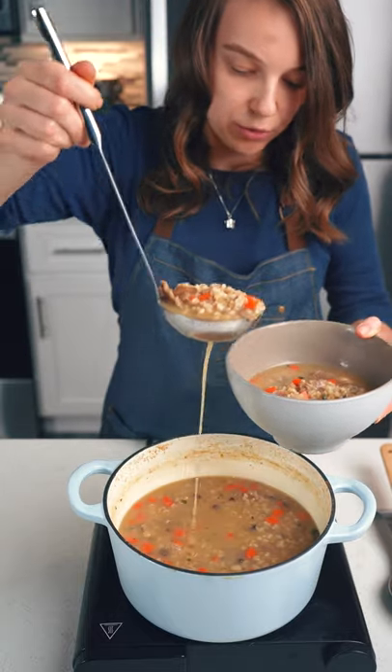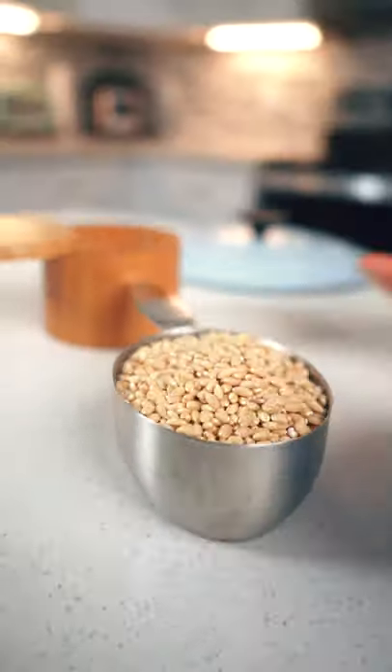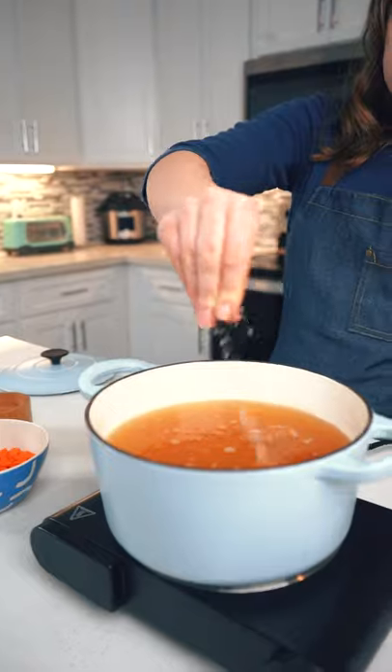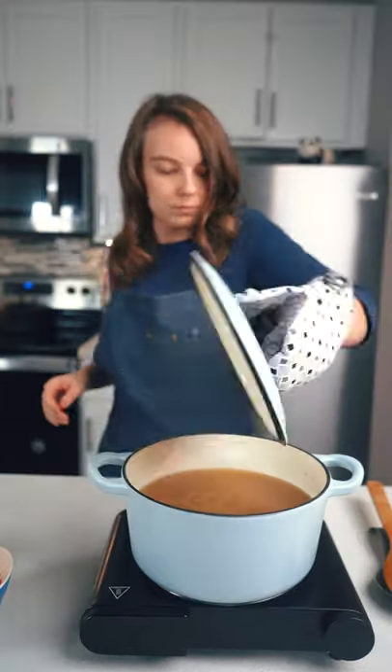This is the easiest mushroom barley soup that you can make. Add 8 cups of veggie broth to your pot and follow with 1 cup of barley and half a teaspoon of salt. Bring to a boil and simmer on low heat for half an hour.